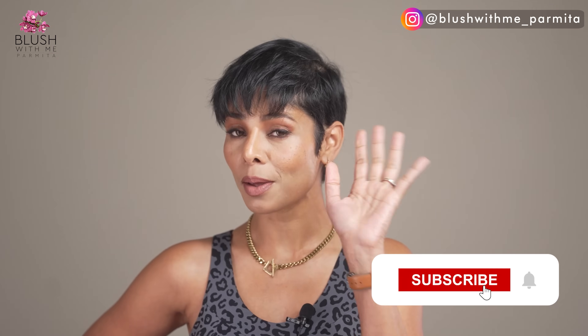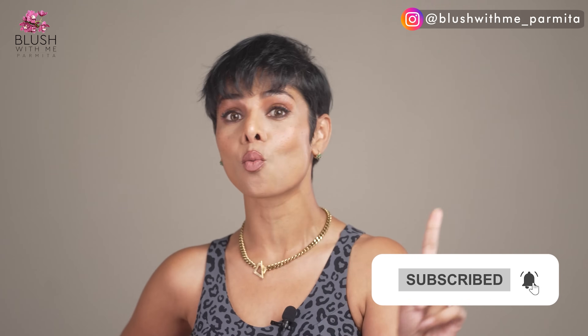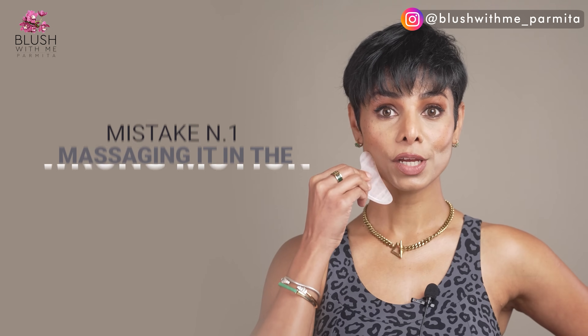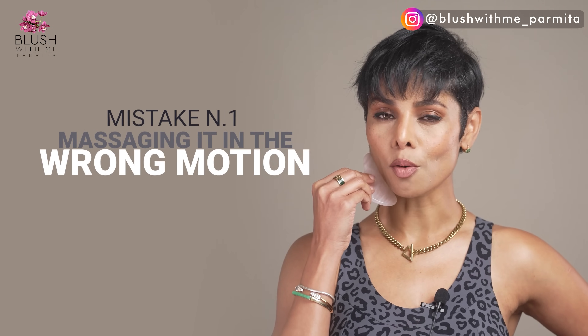If you're a beginner or you've been using gua sha for a while but aren't sure how to use it correctly to reap its benefits, then keep watching and quickly hit that subscribe button before I give you mistake number one that most people make: massaging in the wrong direction or wrong motion.